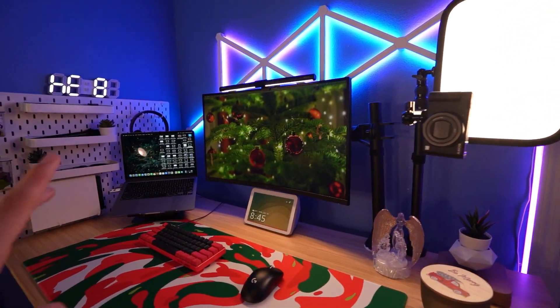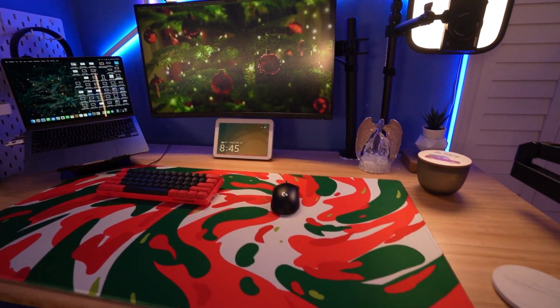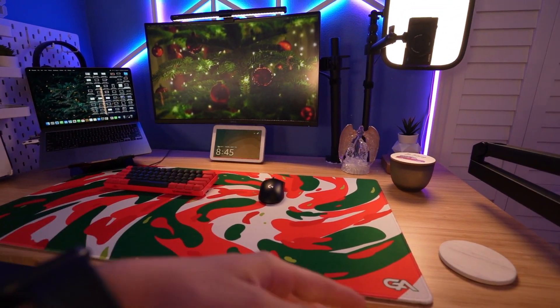I might also take down the pegboard — I'm not 100% sure — but I will probably be keeping these Nanoleaf lines up there. We'll just see how it looks as I'm kind of going down and taking everything out.